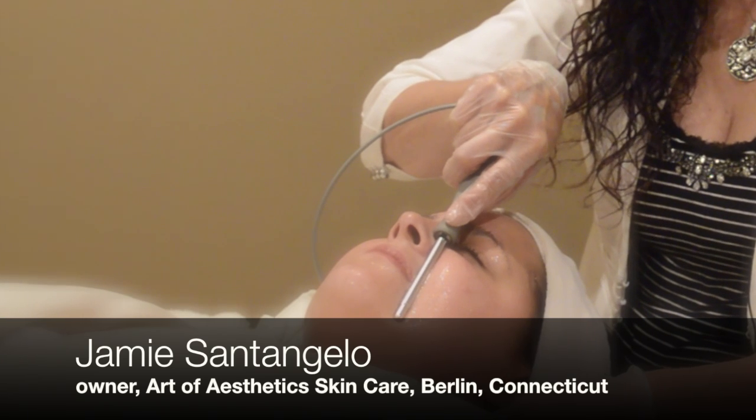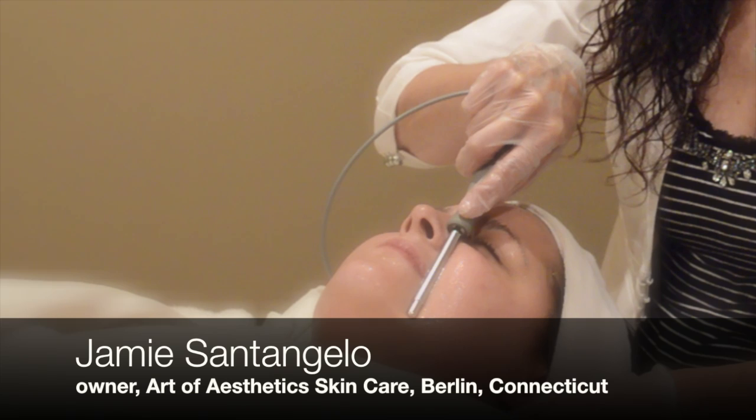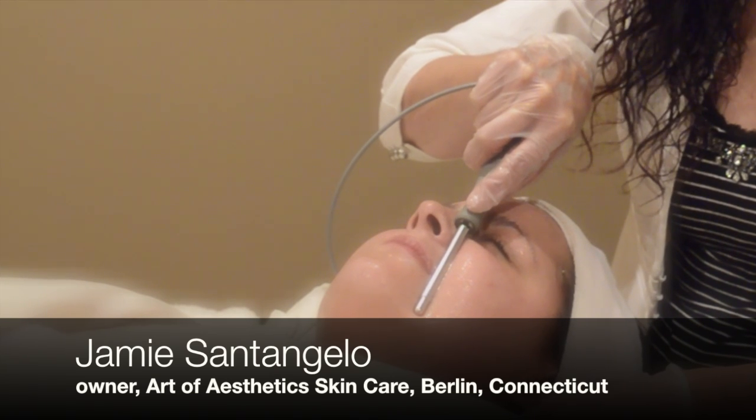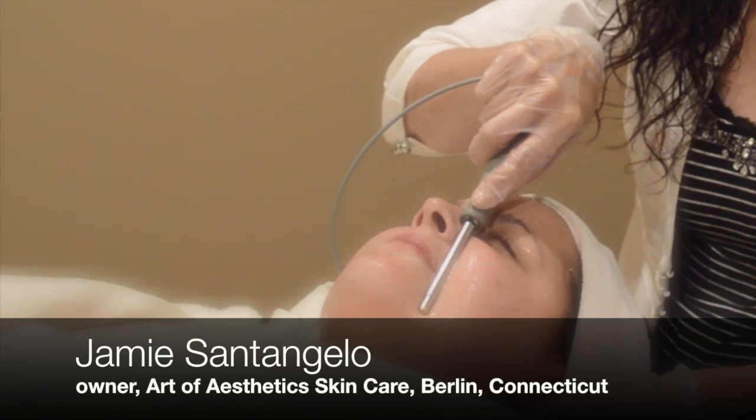You will hear a beeping in the background, and that basically tells me when to move my wands to a new location on the face. The whole process takes about 45 minutes.